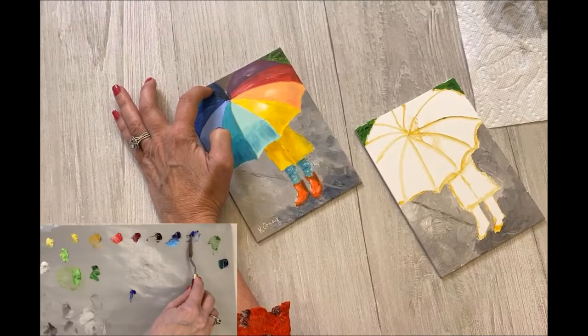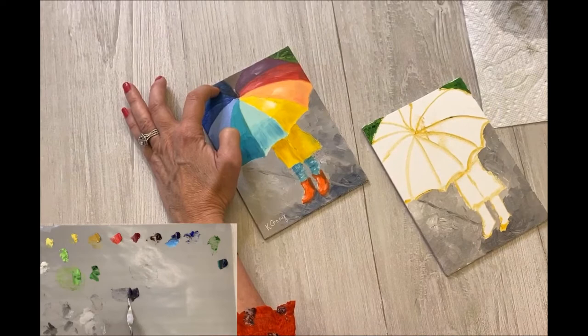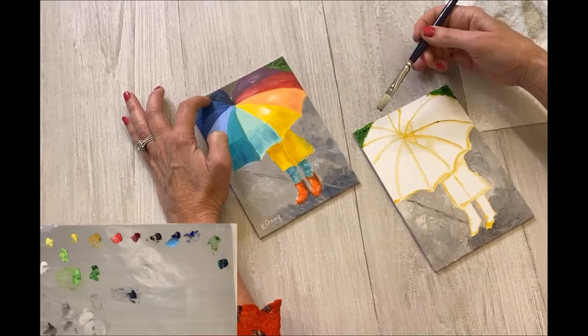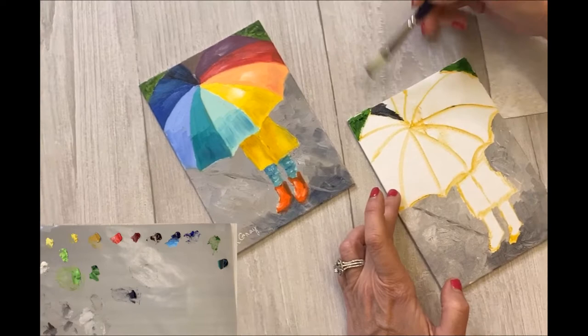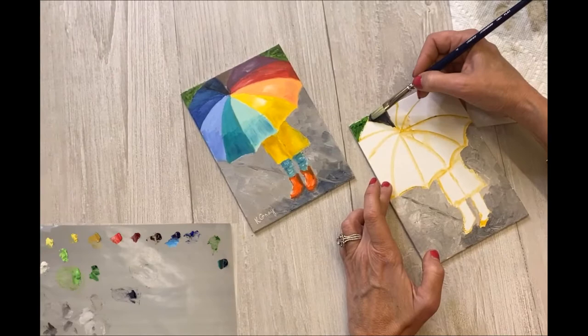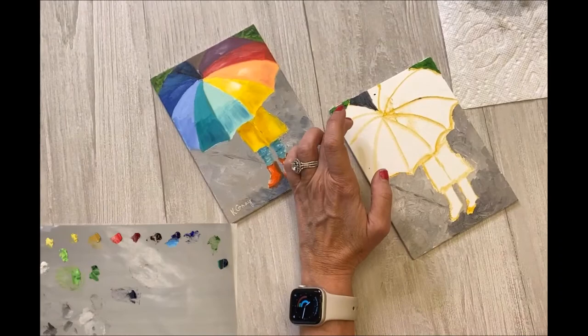I'm taking the ultramarine blue and adding just a little dark brown — we don't want it too black, just a dark gray-blue. I'll sweep with my brush forward, pick up that paint, and fill in this first section. Just a little bit of paint on the tip of the brush. I love this flat brush because you can get so many different brush strokes out of it — it's got nice little corners so you can get tiny little brush strokes when you need to.